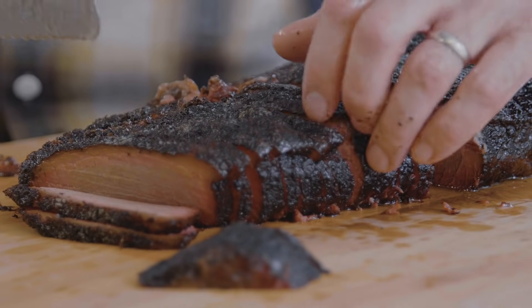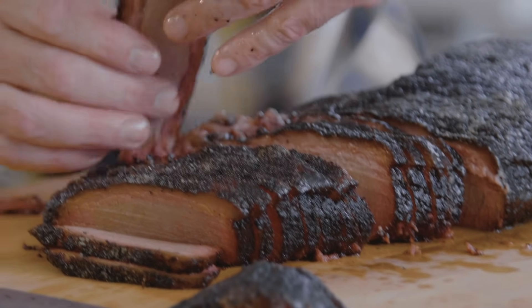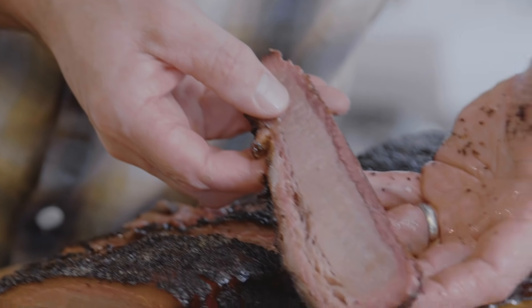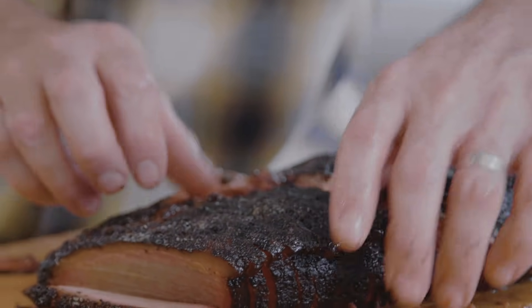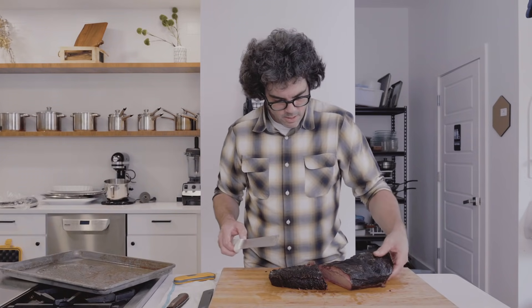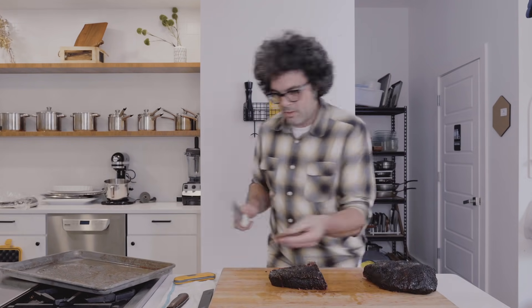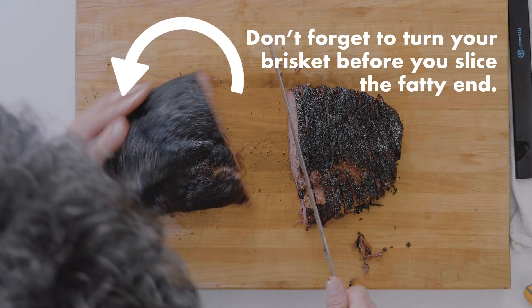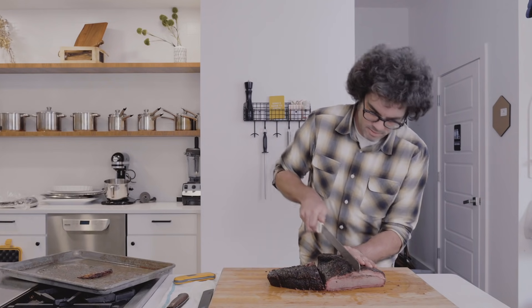Right there — pretty moist, cooked well, fat hanging out nicely. There's a little piece of fat on the bottom side; you can cut that out or leave it, it's up to you. This is going to be the money shot of the point.